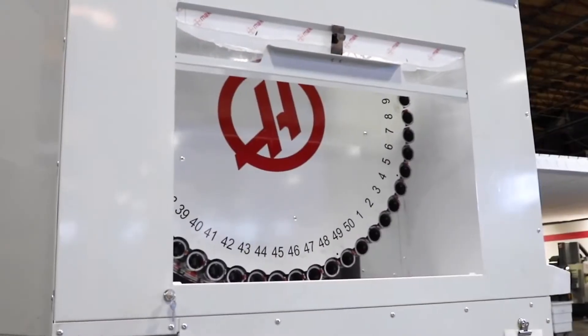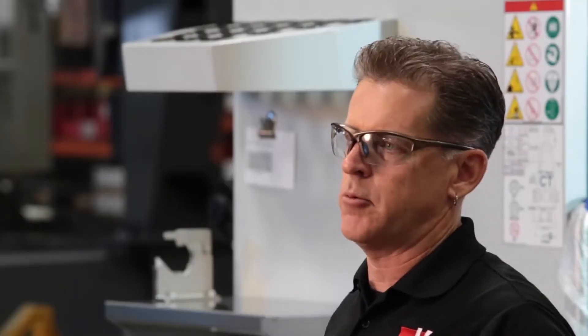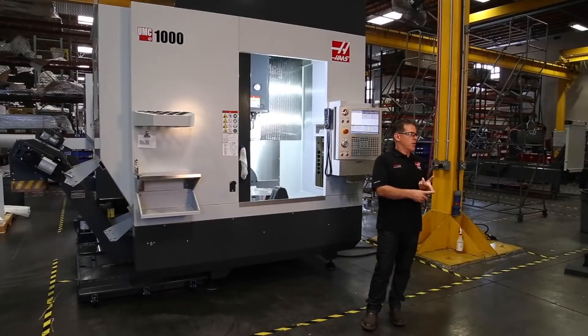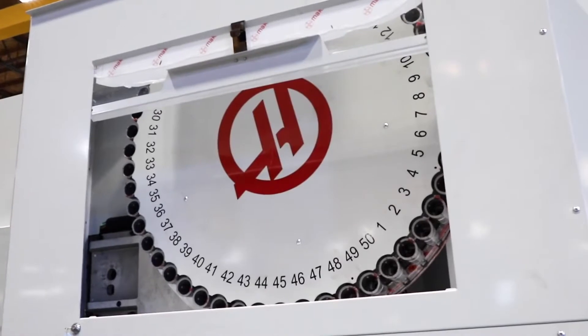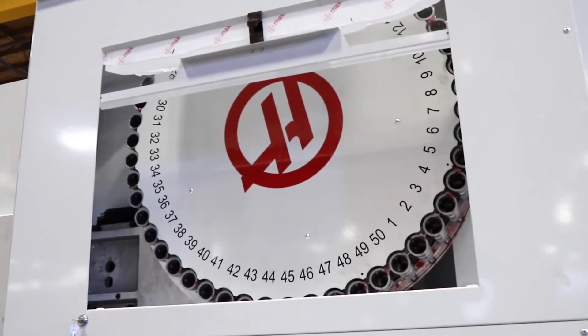The 30-pocket and 50-pocket tool changers were created right around the same time the UMC was coming about, so we of course adopted the new technology. The new options are a 30-pocket standard with an optional 50-pocket. One of the things we also did on the tool changer side was add an opening window to access and view your tools better from the outside without stopping the machine.